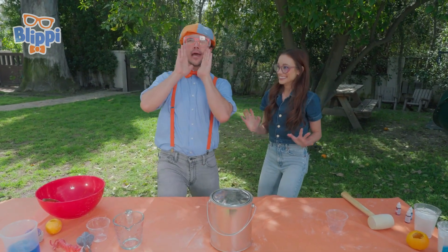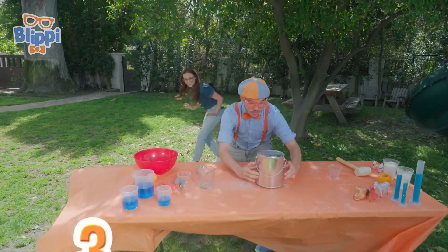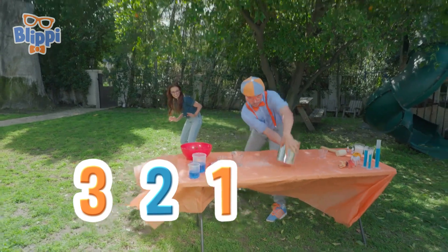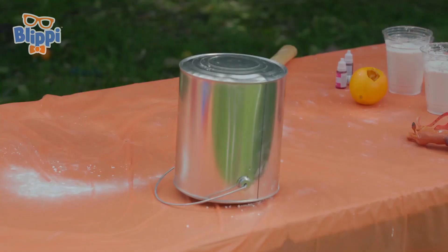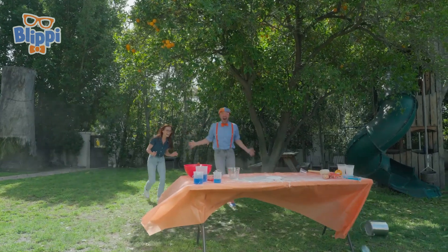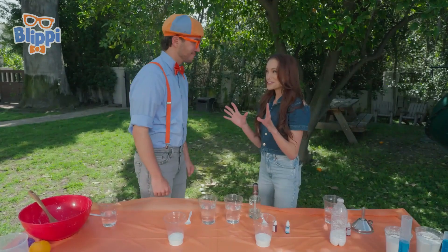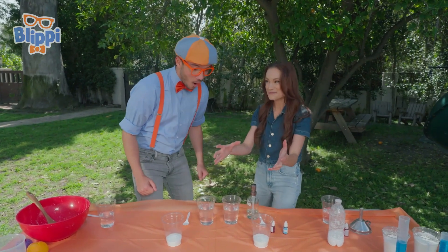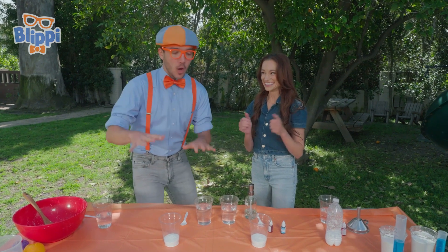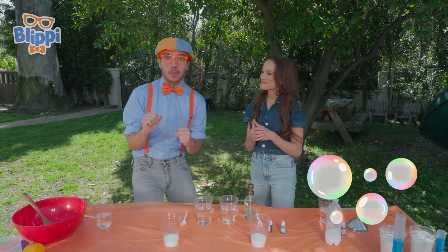Everyone, take 10 steps back. Here we go. Three, two, one! Did you see that? Blippi, do you want to see what was going on inside the paint can? That would be awesome! We saw it launch like a rocket, but I want to see those carbon dioxide bubbles.